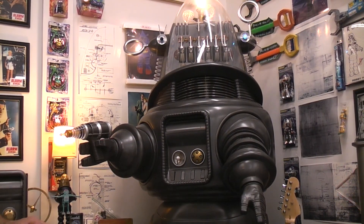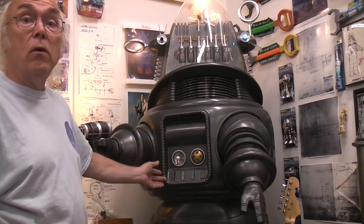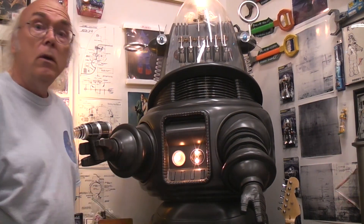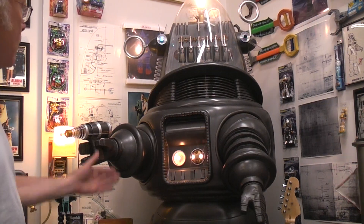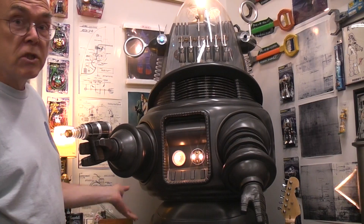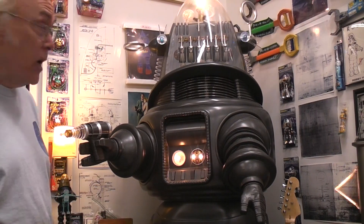Okay, just wondering if any of you would like to build a full-scale Robbie the Robot heart box. And this is what we're talking about. You can build it either fully mechanical, fully lit, or static-like for decoration or cosplay.